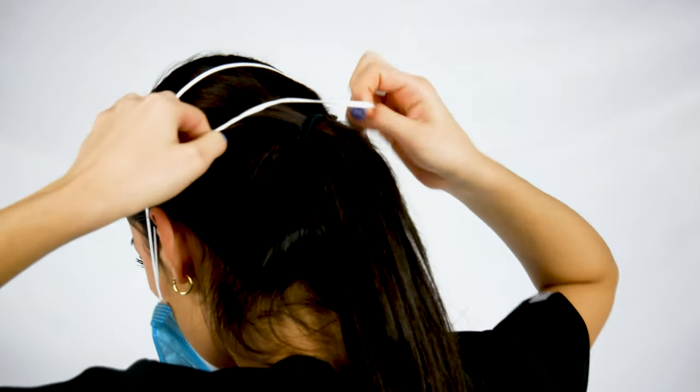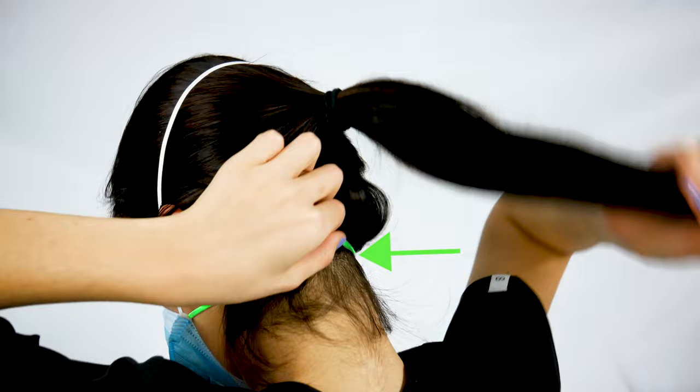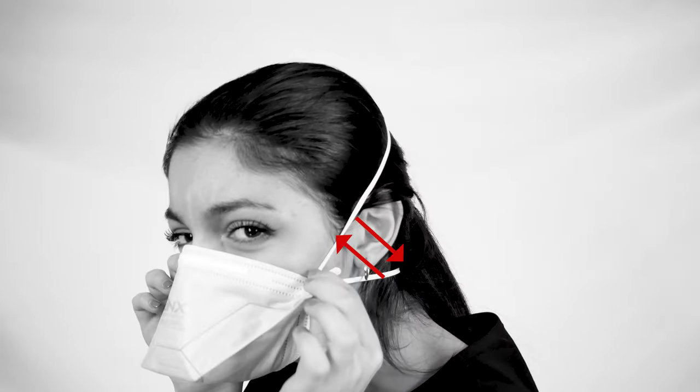Pull the bands over your head. Bring the longer band with your index fingers over your head and release it on the crown of your head. Bring the shorter band under your ears, placing it on your neck. Straighten the bands.